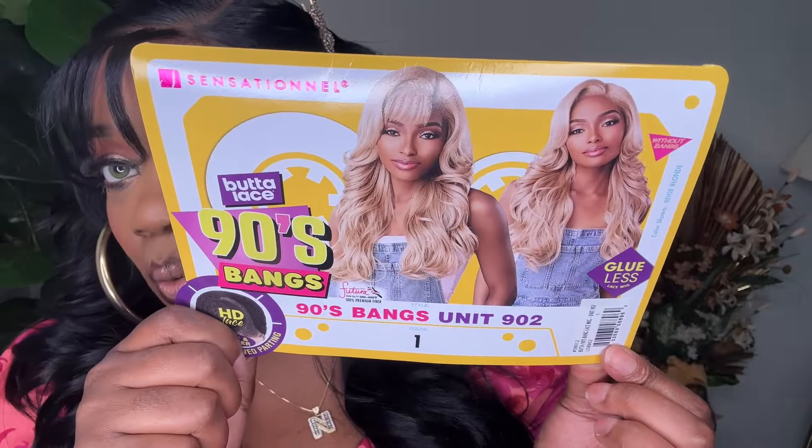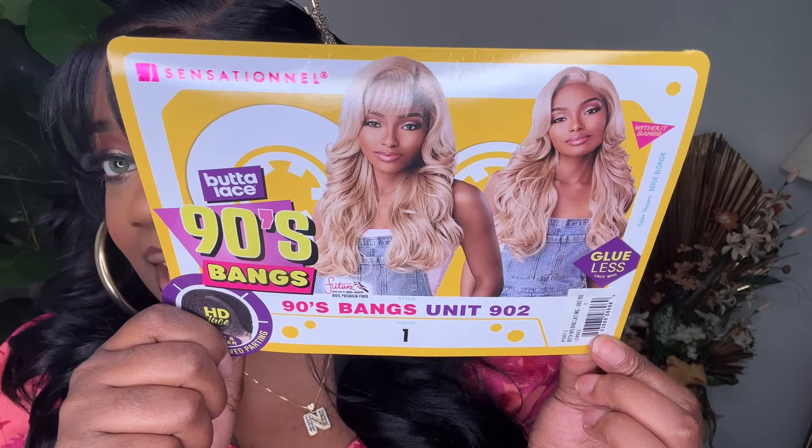This is Butter Lace 90s Bangs unit 902 in color 1. This is the wig on the model — that is that beige blonde if you want to pick it up. Here are all of the wigs in the collection. I think there are three or four in the collection, so you definitely have to pick those up if you like the 90s Bangs style. They have it in straight, they have super curly, and they also have just kind of wavy like this.